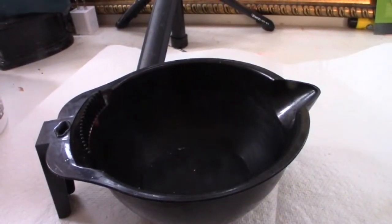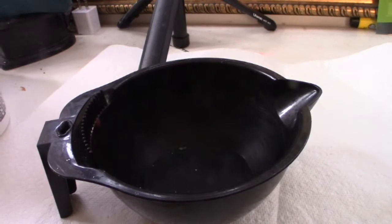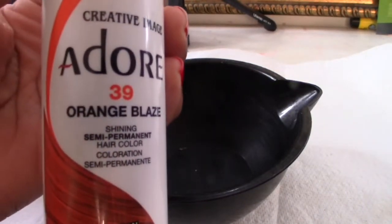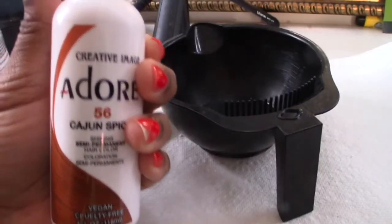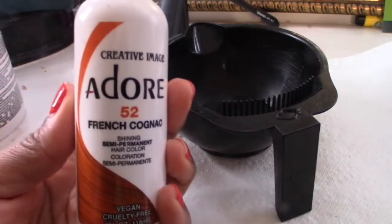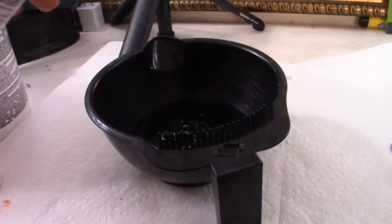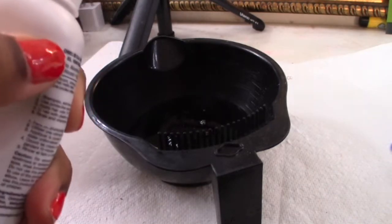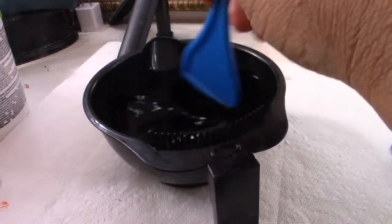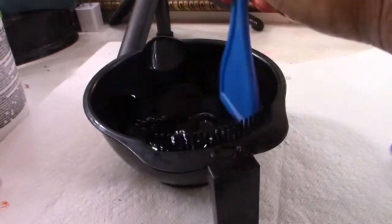We are ready to mix our color. I got my clean color bowl here, as y'all can see. I got three colors: Orange Blaze, Cajun Spice, and French Cognac. I'm mixing these three colors together to give it a nice, rich ginger look. I mix everything in equal parts — as y'all know, I eyeball my stuff — and we are ready to put it in.